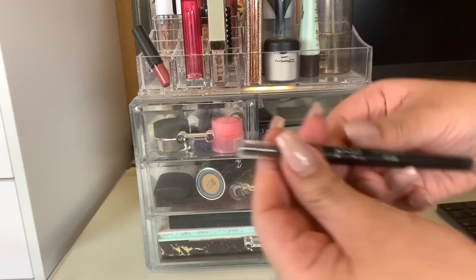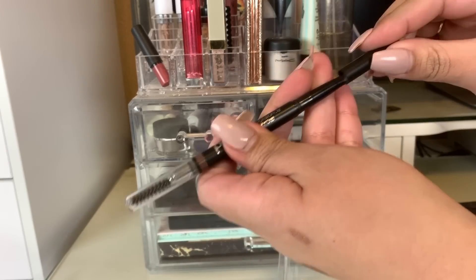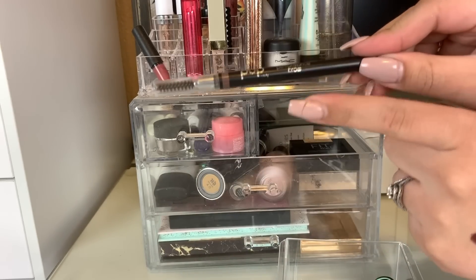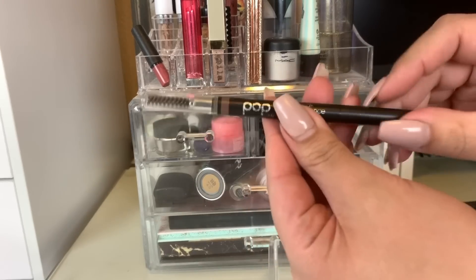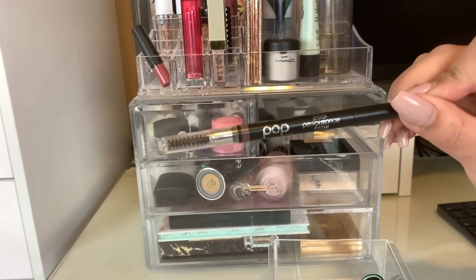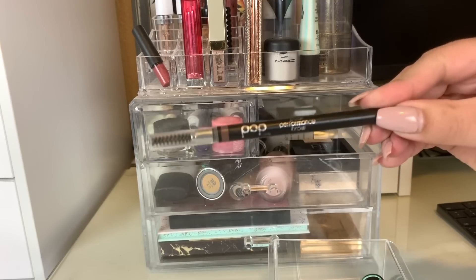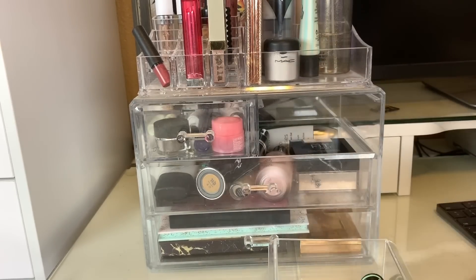For brows this week, I picked the Pop Beauty Peak Performance Brow Pencil — it kind of has a triangular tip. I used this every single day this week. I didn't use my CoverGirl one, so we are going to leave the CoverGirl in there and put this one away. It's not my favorite — it's kind of waxy and not very pigmented either. It did the job, but it's not my favorite brow pencil.